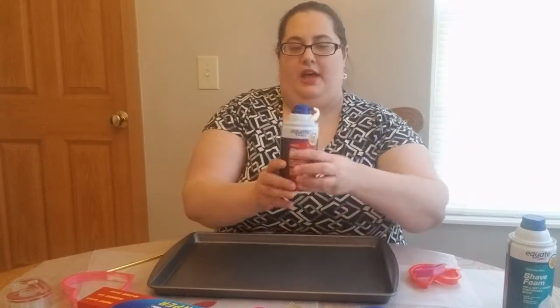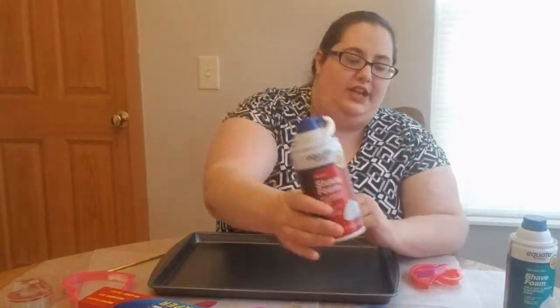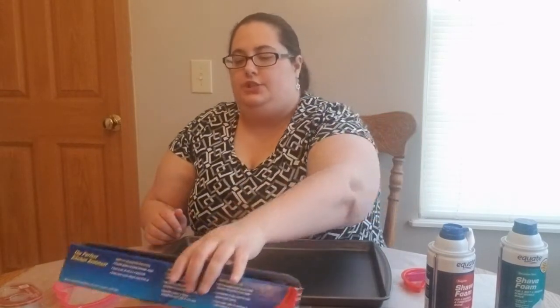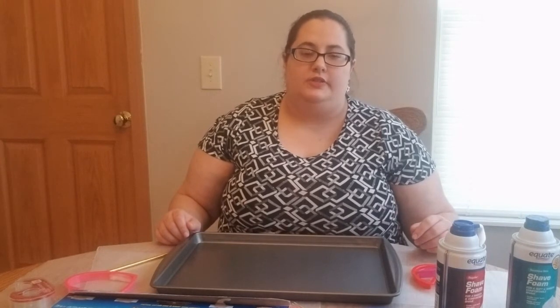Today we're going to do a shaving cream play. I've got my shaving cream and some different things to set this up. I use wax paper — you want to get something to put down on your surface, whether that's the table, the floor, or outside. You could use a plastic tablecloth, wax paper, or anything that would basically be slick and easy to clean up.